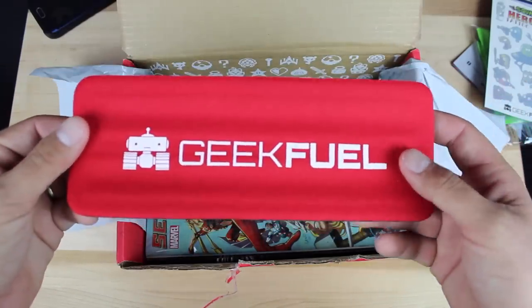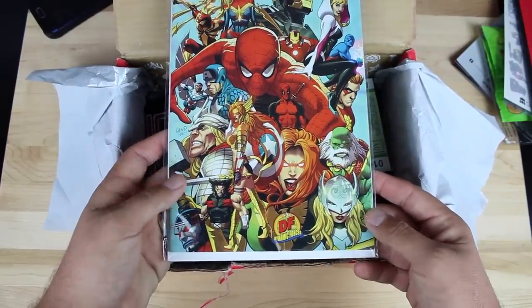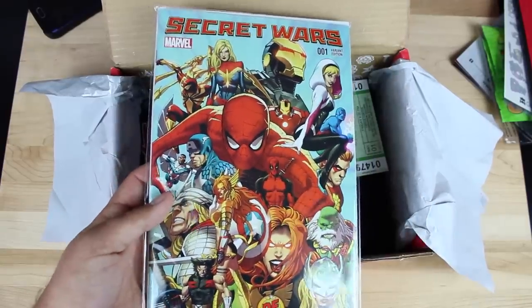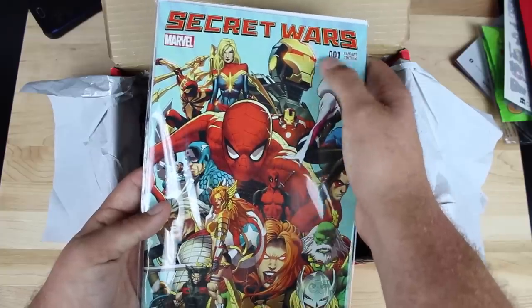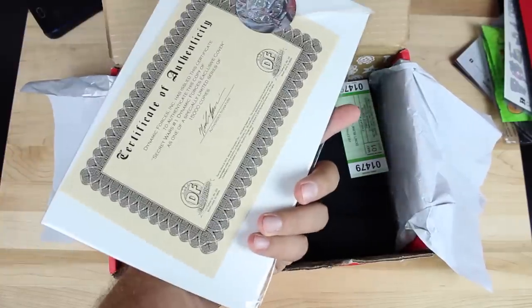Here we have a Secret Wars Marvel comic book — it's a full-fledged comic book. That's pretty awesome. There's a certificate of authenticity that comes with the comic book itself, so it looks like this is pretty collectible. It's a variant edition and it's the first edition — that looks pretty collectible. You might want to keep that in its wrapper and not unwrap it.